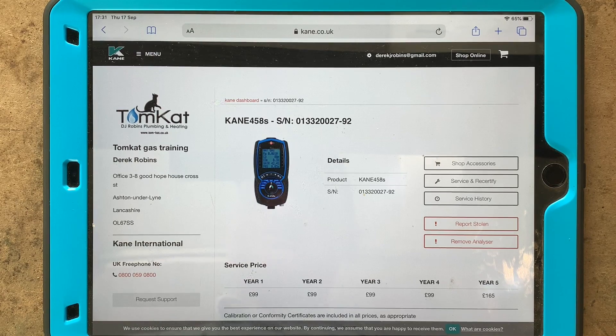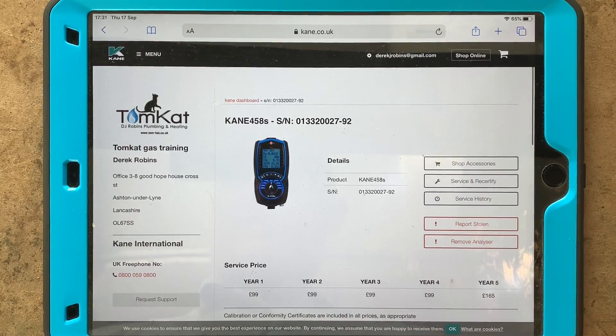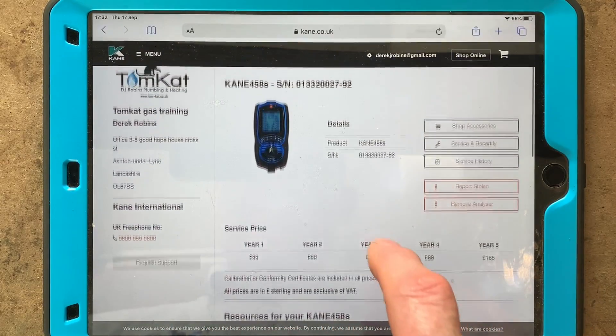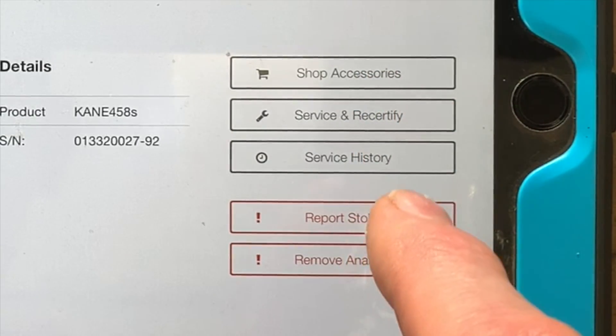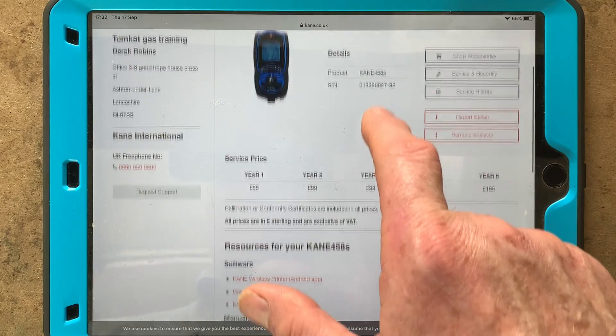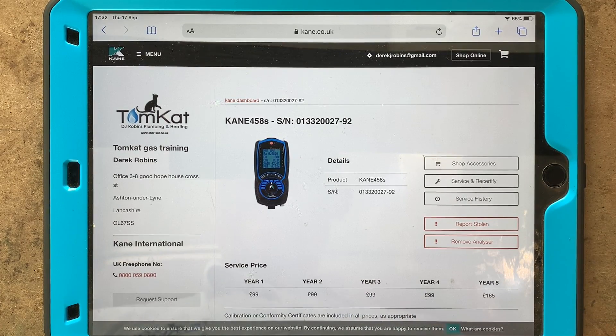One of the things you can do with the new Kane 458S is design and build a little online portal, which is dead easy to do. You just follow the steps on kane.co.uk — put your details and the analyzer's details in, upload your own logo, and you get a portal where you can see prices, buy stuff, send it in for service, report it stolen, or remove the analyzer if you sell it or it gets broken. It's a great anti-theft measure.